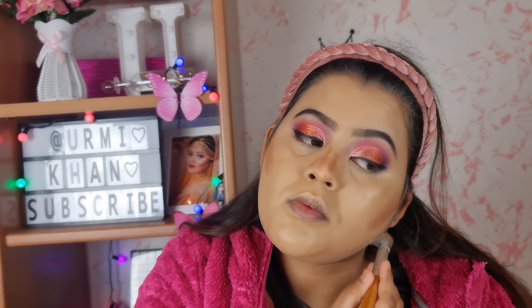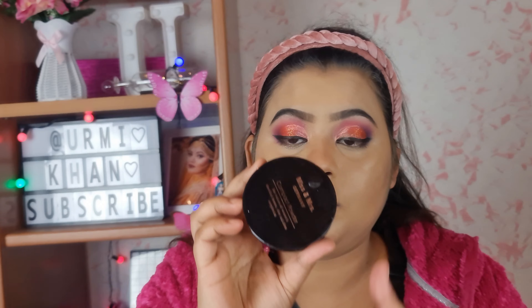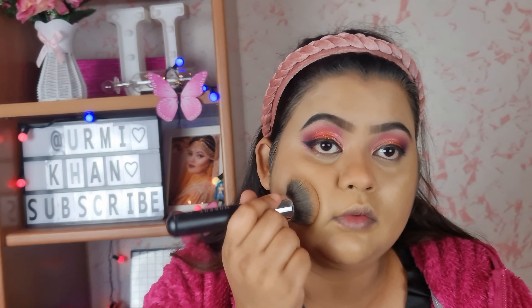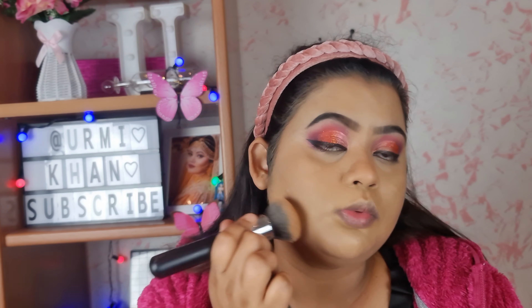It is a good product. I don't have to use too much powder, but in Gauss Market it is the best powder for the price. I will use the loose powder to set the base.